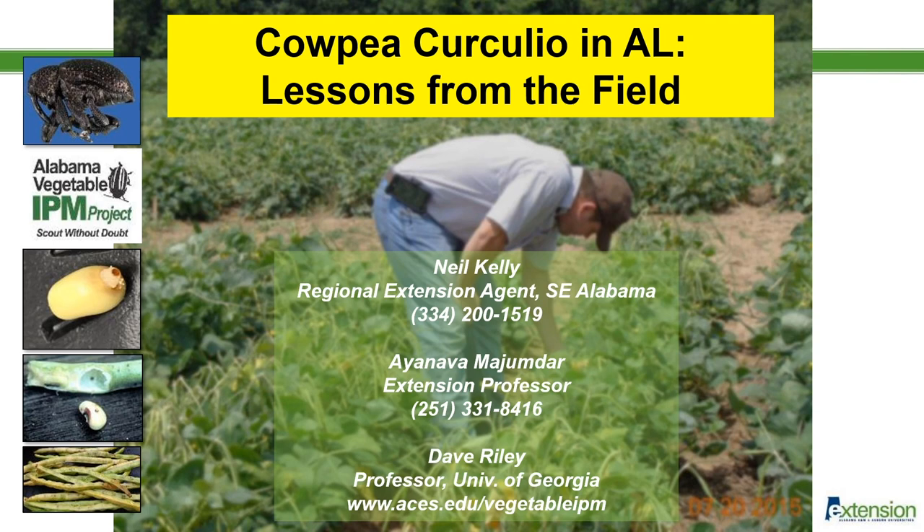My name is Neil Kelly. I'm a regional extension agent in southeast Alabama. I'm going to give a quick update on the cowpea curculio here in the wiregrass region.